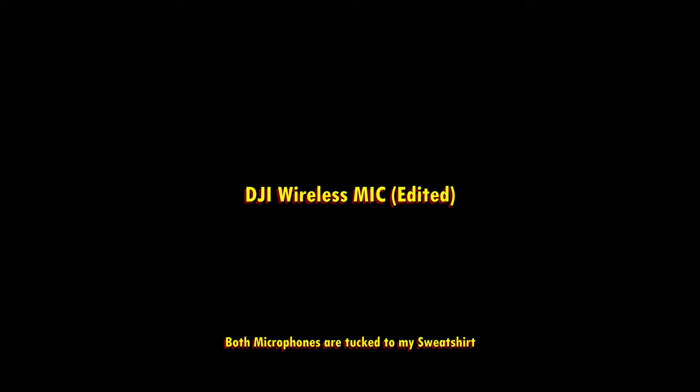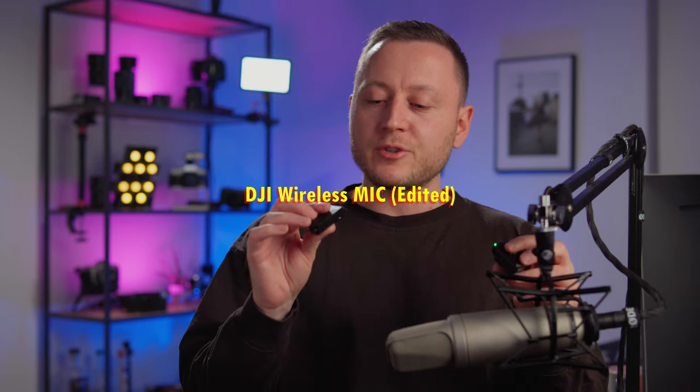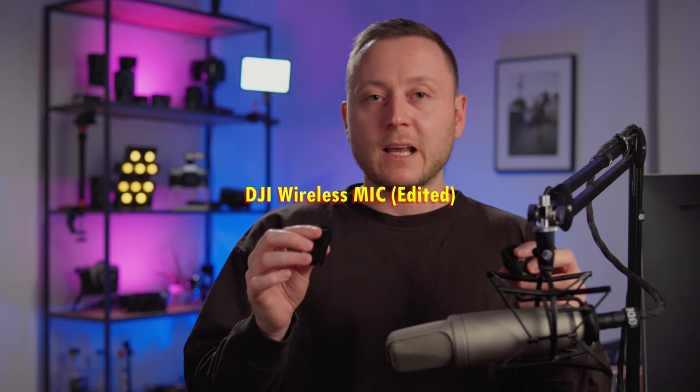Now we are comparing the Vimo C to the DJI Wireless Microphone. Overall, I have to say I've been pretty impressed by this microphone. The sound is super clear right out of the box, and I didn't get any white noise or background noise, even when boosting values in post by quite a bit. It is a rather cheap and light plastic build, but I don't mind that at all — it's actually quite nice and light.